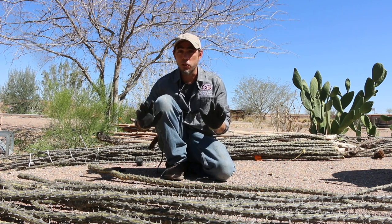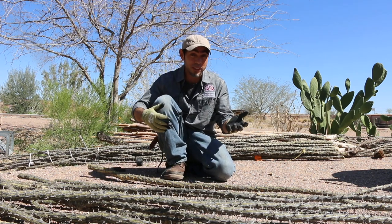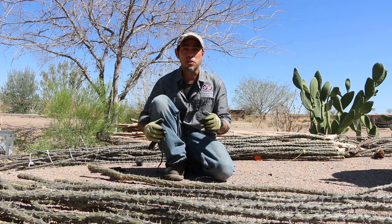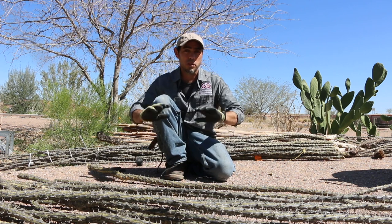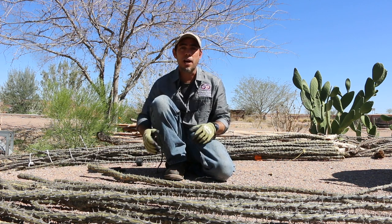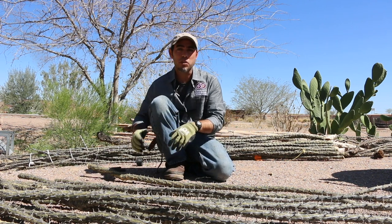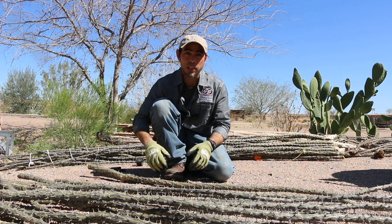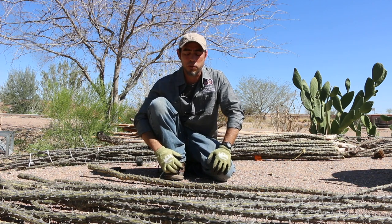One of the things I want to make very clear is that this is a protected species, so it's not like you can just go out in the desert and harvest it. But there are alternatives where you can get this resource. If there is a clearing of a place for development, you can rescue these plants. If you have them on your property, you can harvest the largest branches — just make sure that you don't harvest more than about 30-40% of the plant tops. That will ensure the plant continues to survive and reproduce so you can have more materials in the future.